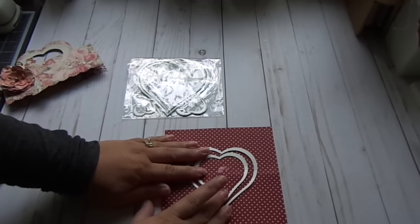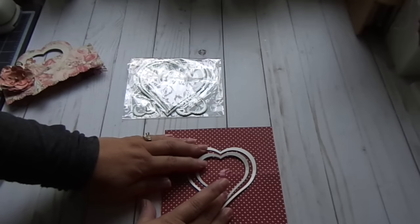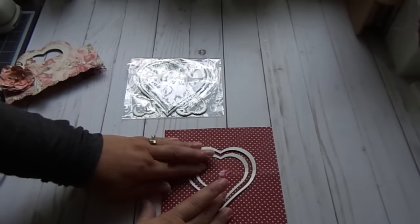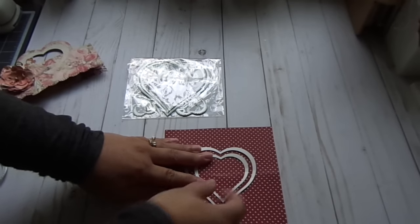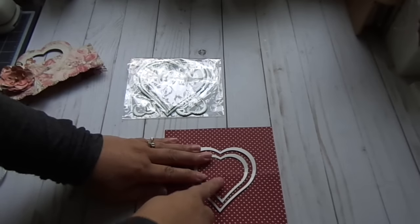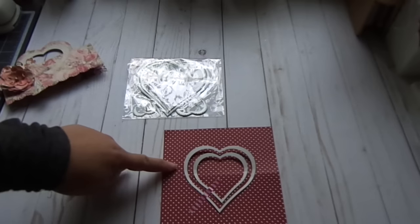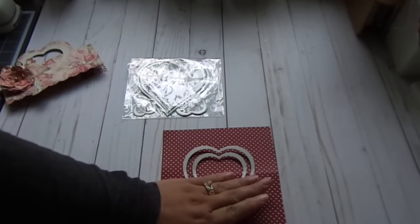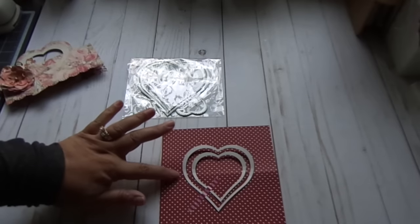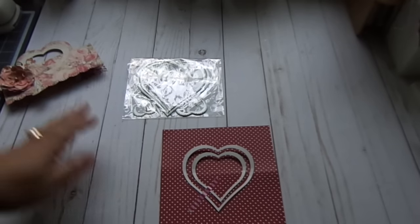Just tape this down and make sure it's even. Now you're only going to cut the top part of the heart — you're not going to cut the bottom part — so you're going to use your score line as your guide.